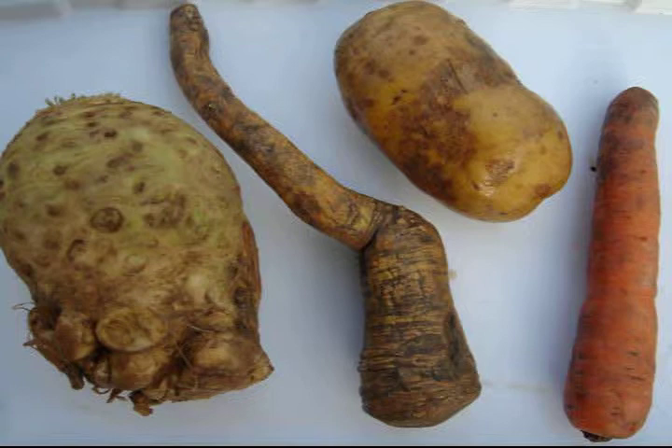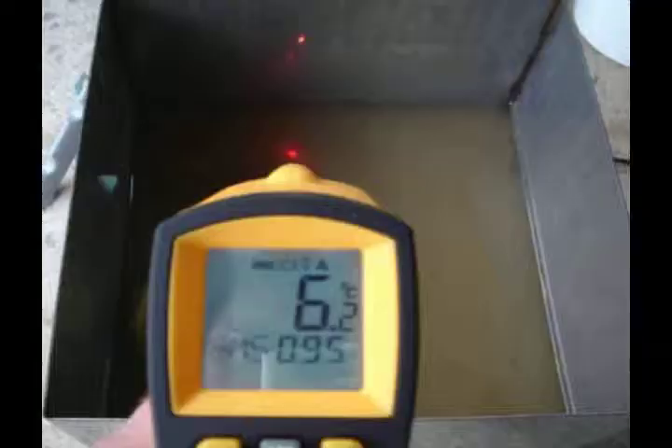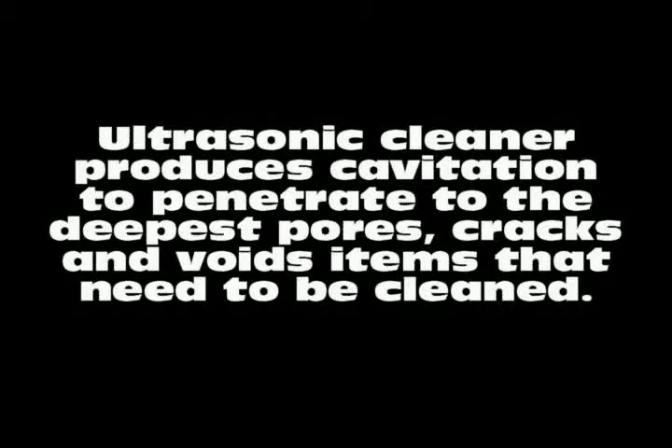We made a small prototype bath of 25 liters, but we need help and support to build a bigger size bath. Without spending water, without spending energy, no need to heat water, no need for chemicals — there is no risk of damage. All processes are very safe. Everything happens because of microscopic bubbles; the engineering term is cavitation.